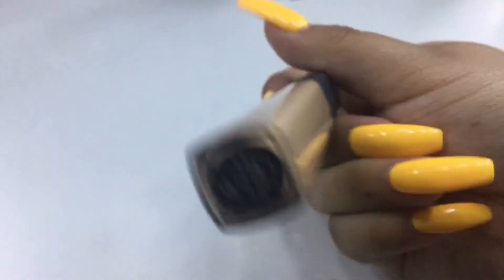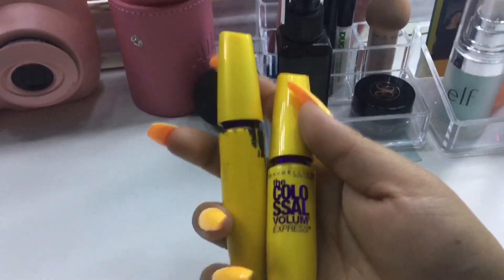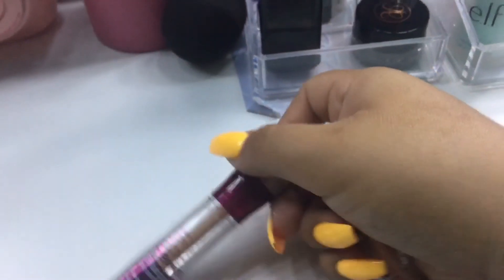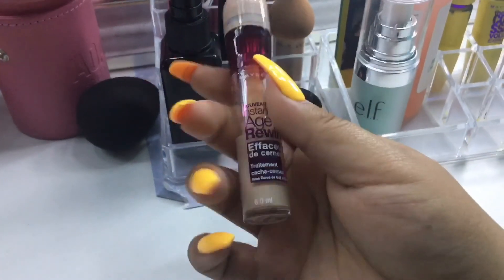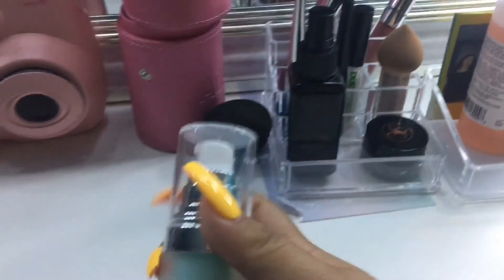Over here I have my NYX concealer in shade Light 2.8, and two of my favorite mascaras — the newer one is the Colossal Volume Express by Maybelline, which works really well. I also have two Maybelline Age Rewind concealers — one I use to correct my eyebrows and spots, and the other I use for my under eyes and corrections. Moving on, I have my Benefit Porefessional pore primer — I have the little one because the big one is pricier.